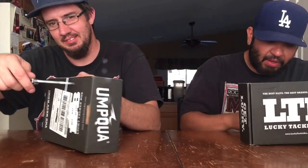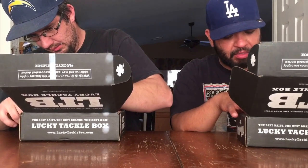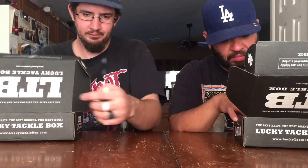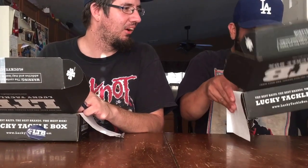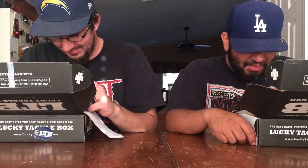Alright, once again nicely wrapped XL box. Let's get into it — what are you pulling out first? You can see what you got already on top. I got the same one. Alright, first things first, like always — the card. Let's see what's in the box.